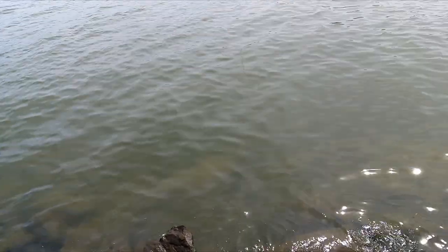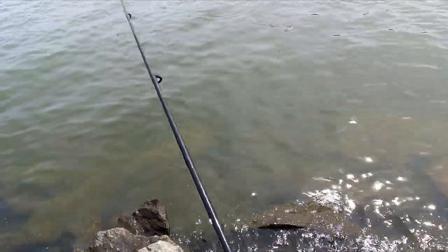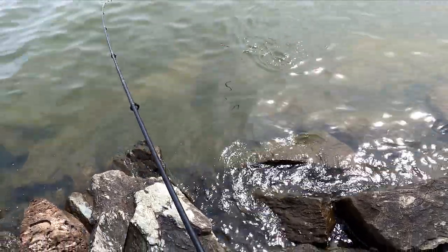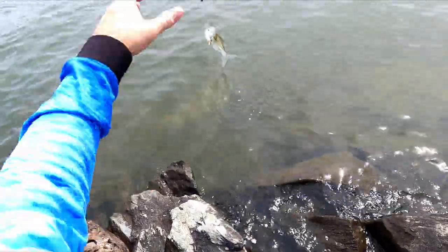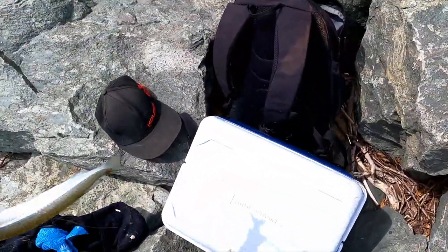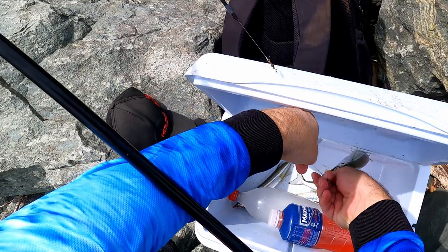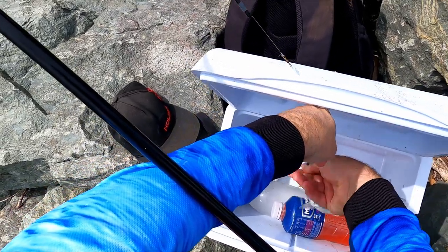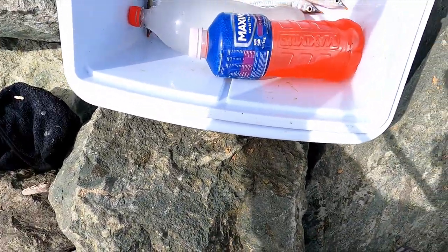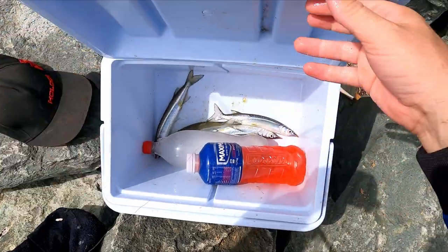There's a bite — and we got one! I'll tell you what, little garfish they fight so well for their size. There we go, another little one. Get him in the esky before he falls off. That's what I mean — they fall off and go down the rocks, so you never see them again.